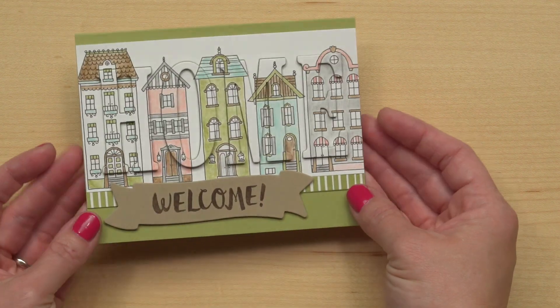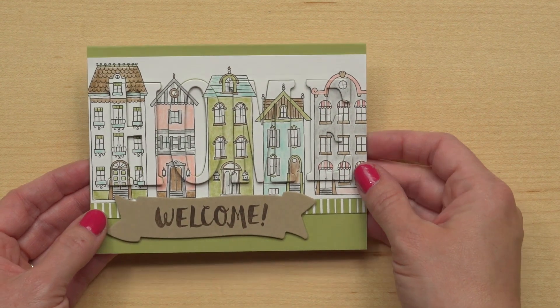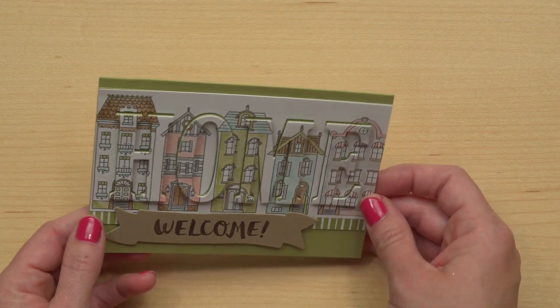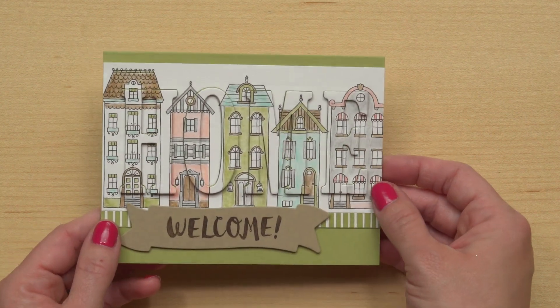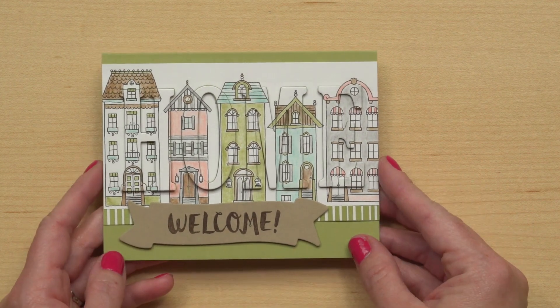For this one, it actually says the word 'home' here, but look at how subtle that ends up. At first you just see the word 'welcome,' and then the recipient will be delighted when they realize it says 'home' there in that little neighborhood. What a perfect way to welcome someone to their new home.